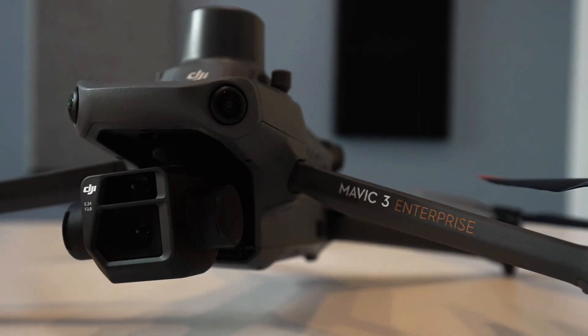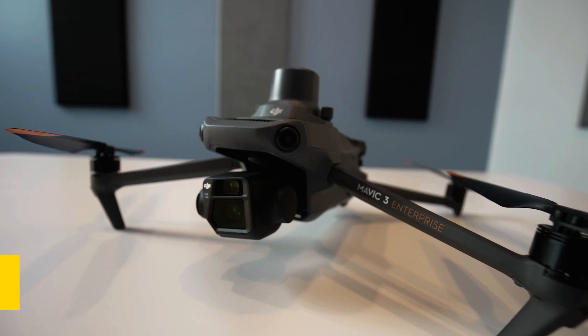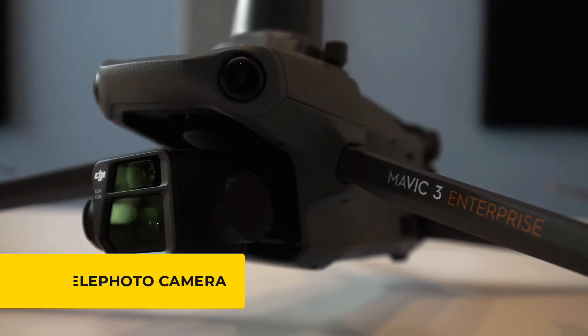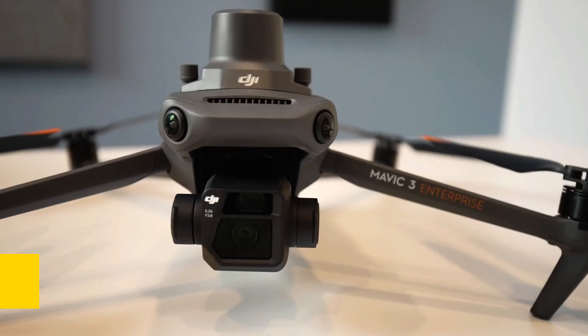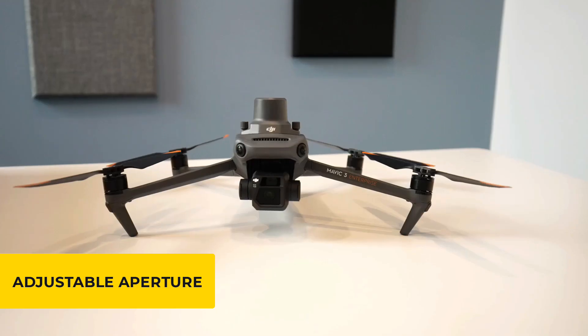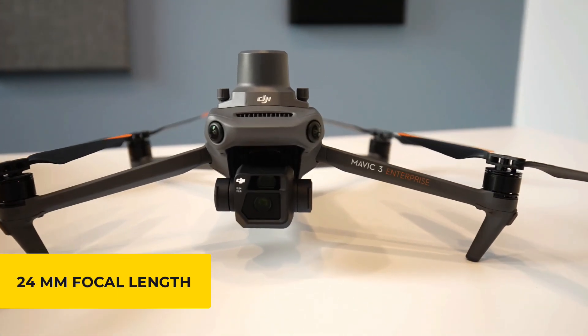The camera is much bigger on the M3E due to the Hasselblad L2D-20C camera system, which is equipped with two cameras: a four-thirds CMOS Hasselblad camera with adjustable aperture, and a 12 megapixel telephoto camera. The larger sensor on the Mavic 3 allows for clearer images at lower light settings, whereas the Phantom 4 has a one-inch sensor. The M3E's camera has a mechanical shutter that captures 20 megapixel images, an adjustable aperture, a digital zoom, and the equivalent of a 24-millimeter focal length.